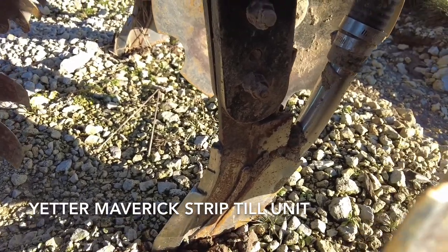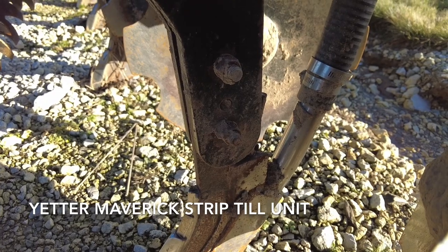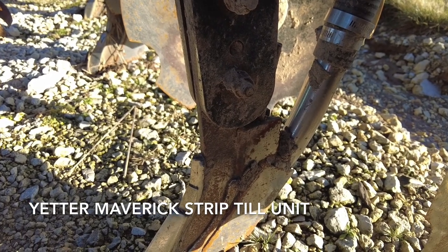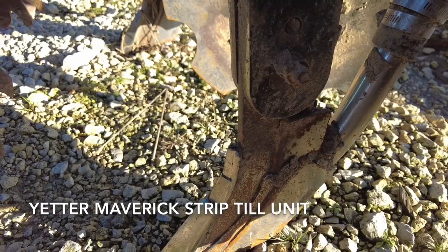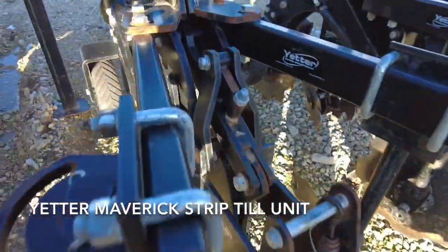This particular unit has a dry fertilizer tube on the mole knife so you can place dry fertilizer banded four to eight inches deep. You could also put liquid fertilizer on it as well, or no fertilizer at all, depending on what you're wanting to do.